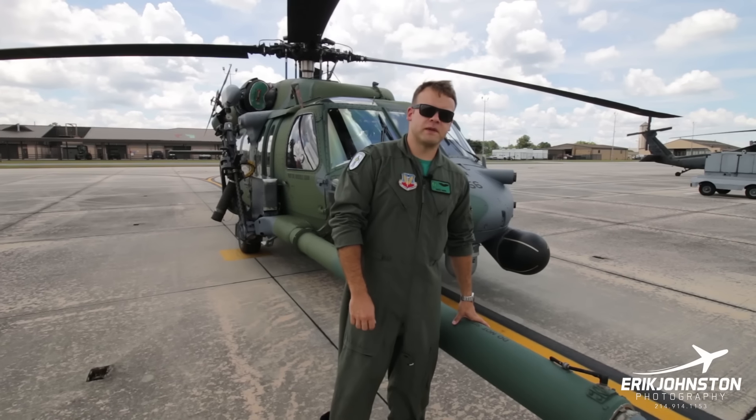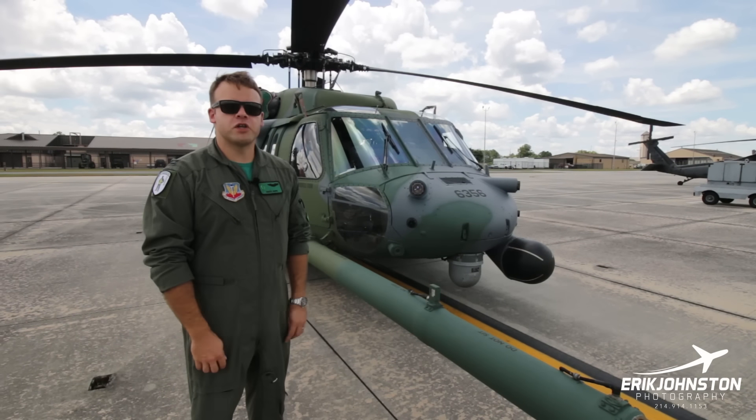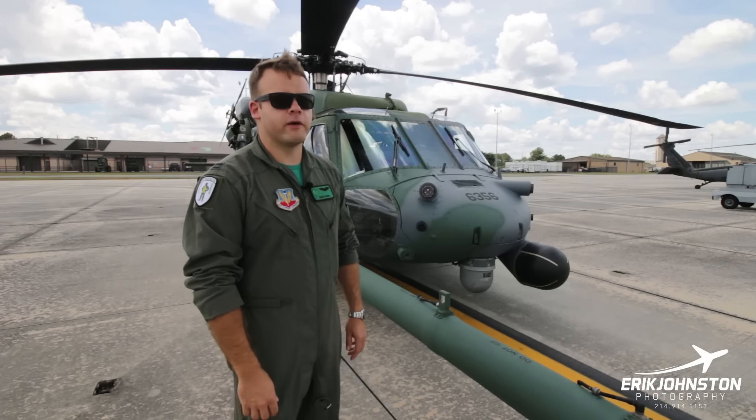This tail specifically — 356 — is our heritage tail here at Moody. We are the first operational unit in the Air Force to get our new combat rescue helicopter, the HH-60W Whiskey, Jolly Green 2.